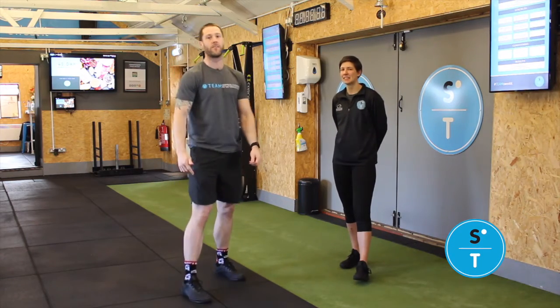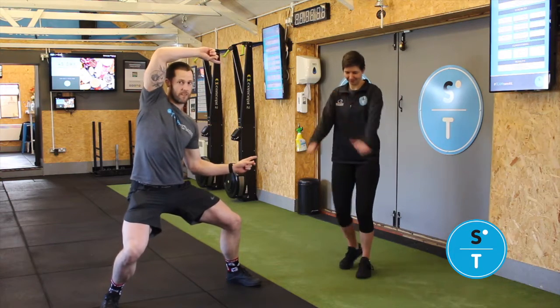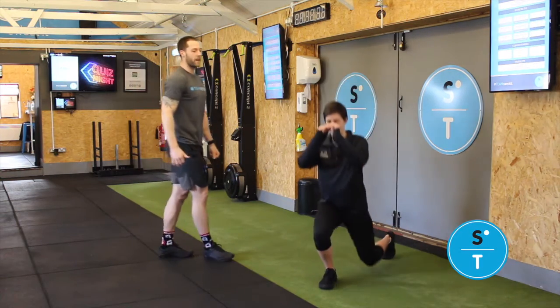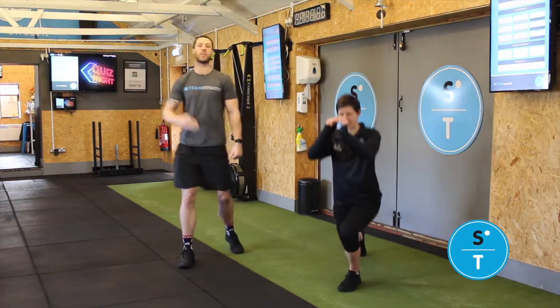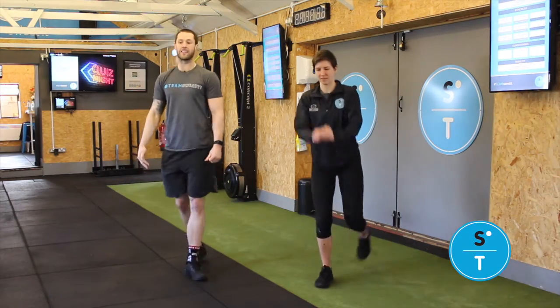Starting off with 20 reverse lunges demonstrated by abs. Keep that chest up, send that leg back, think about that front shin being as vertical as you can. You're gonna go 10 each leg on that.